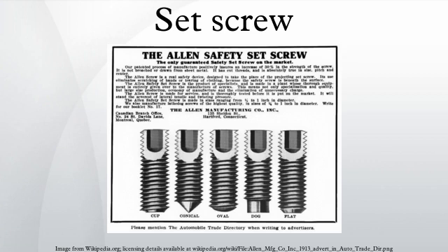It exerts compressional or clamping force through the bottom tip that projects through the hole. An example application is when a set screw is screwed into a pulley hub so that its end point bears firmly against the shaft. The fastening action is by friction between the screw and the shaft, often with some amount of elastic or plastic deformation of one or both.